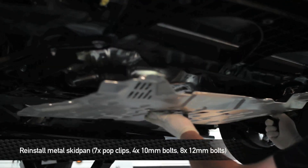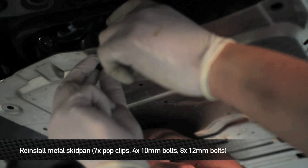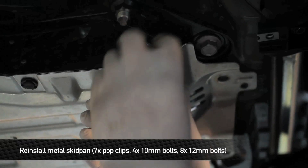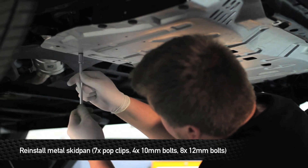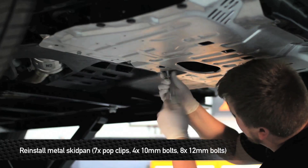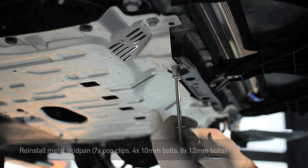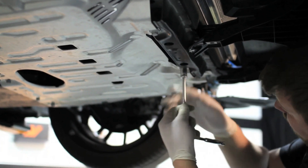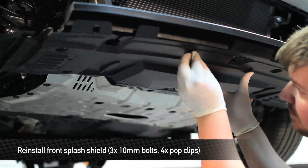Next, we're going to reinstall the metal skid pan. First, install the seven pop clips that hold the pan in place. Next, install the four 10mm bolts that go in the back of the pan. Next, install the three 10mm bolts and four pop clips. Next, reinstall the front splash shield — install the three 10mm bolts and four pop clips.